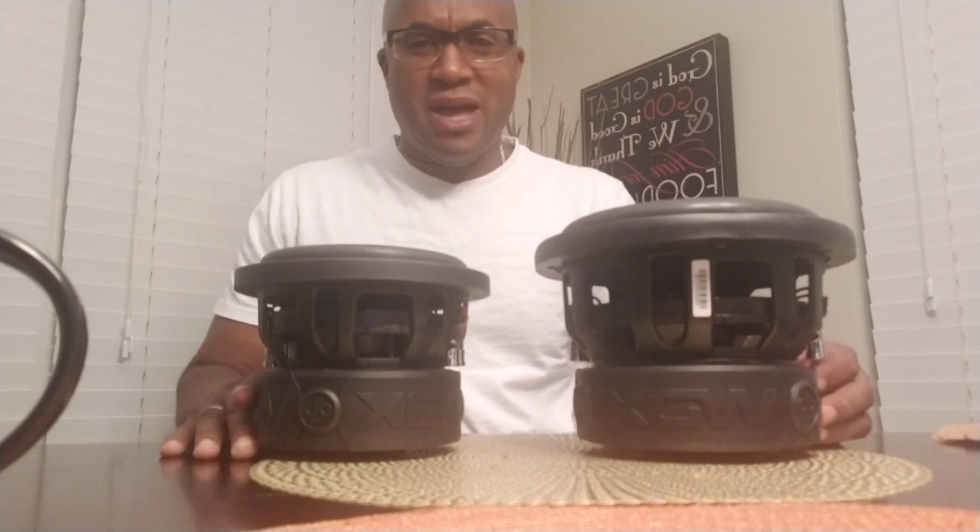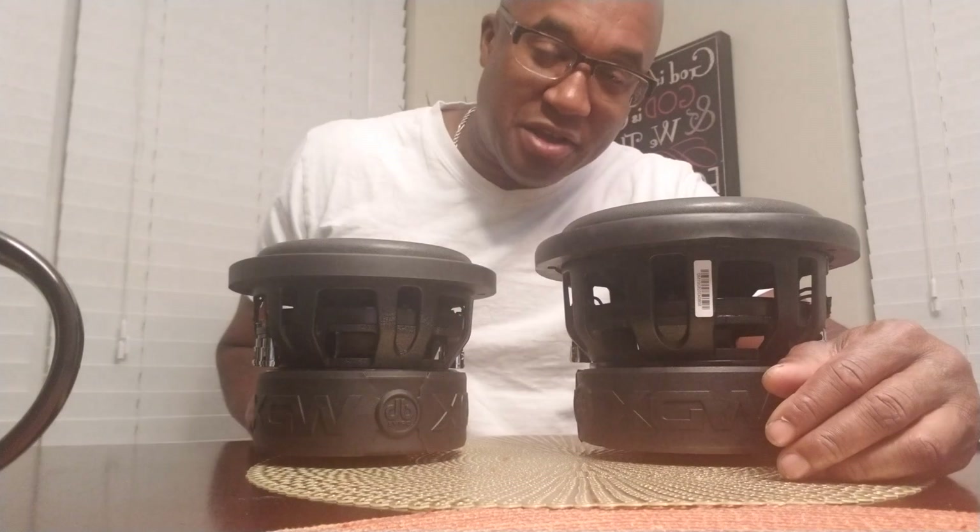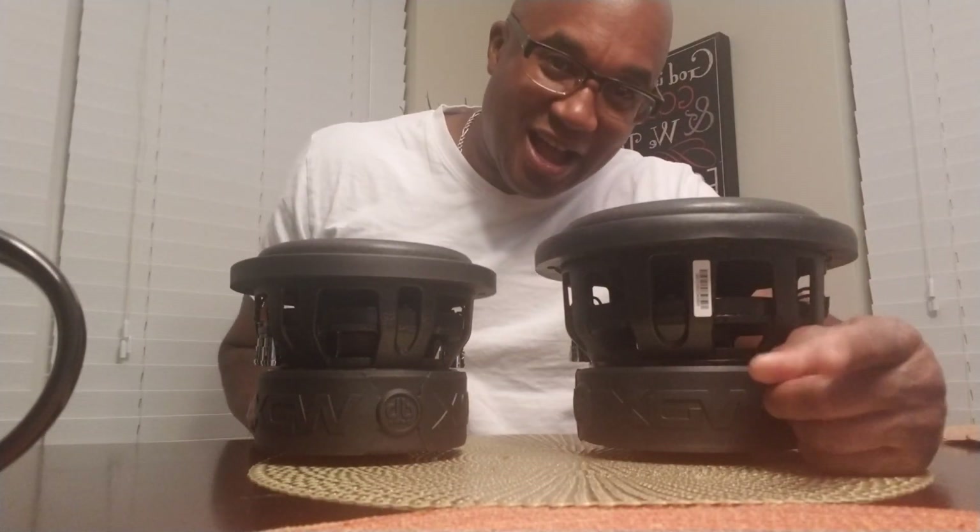And why do I keep showing DB drives? Am I going to test anything else? Yes, of course I am. But if you need one, holler at me.